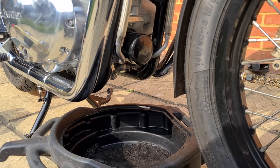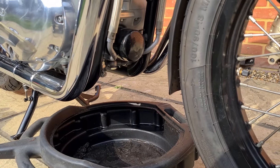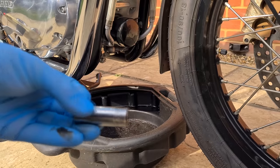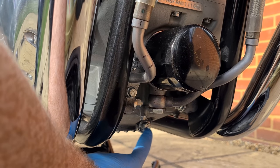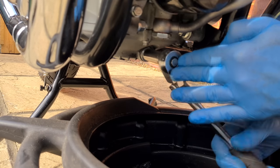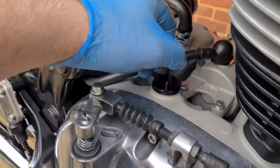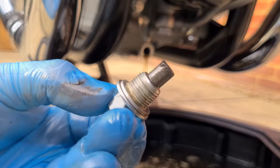Now we are going to drain the oil — place a suitable bowl underneath. Turn the engine off and unscrew the 13mm drain plug bolts. Be careful, this will be very hot; allow it to cool for 5 minutes if you wish, but warm oil flows better and will drain more effectively. While it's draining, unscrew the oil filler cap. Clean the sump bolt magnet.